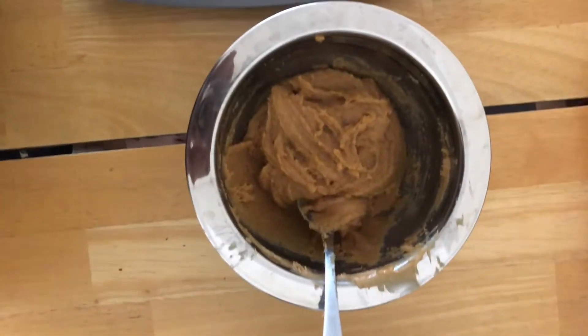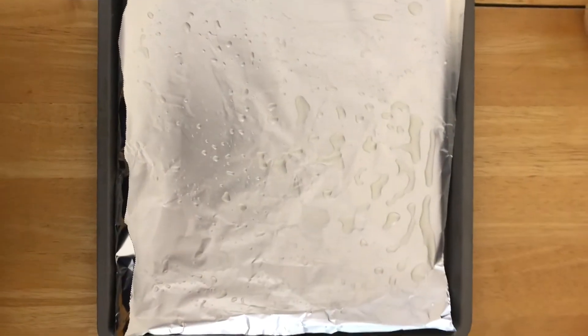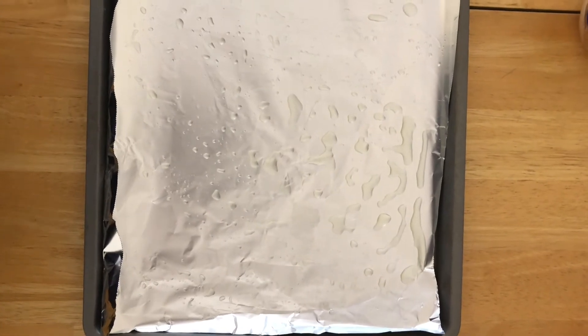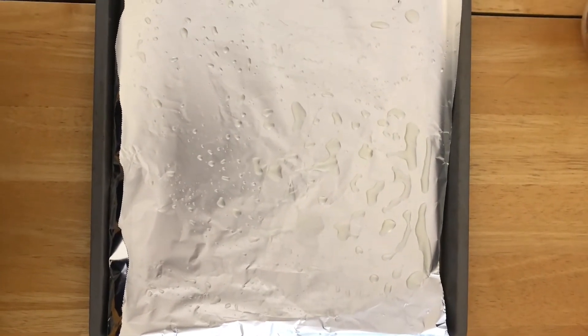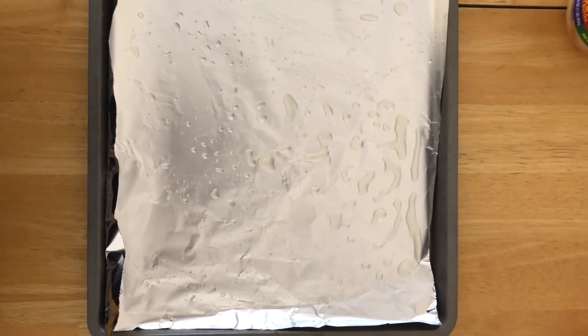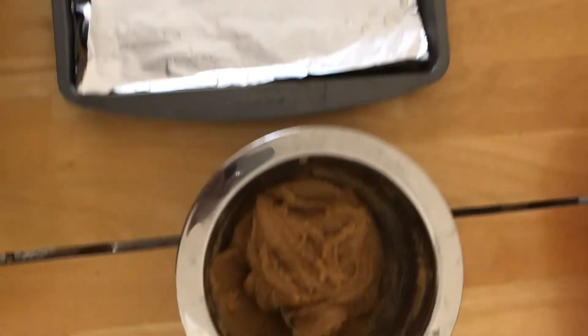I mix all the ingredients together and what you want is a grainy peanut buttery dough. Next we're going to scoop scoops of the dough onto the baking sheet. I don't have parchment paper at home so I used a cookie tray with foil and I sprayed it with cooking spray. Use whatever you have.